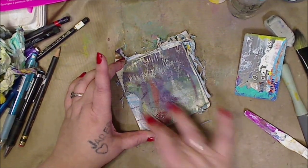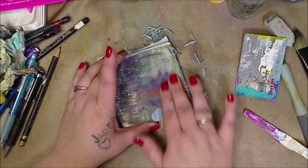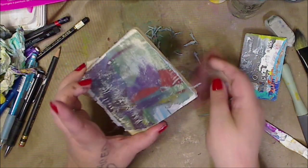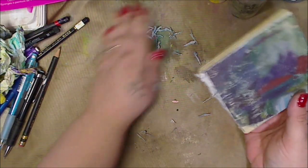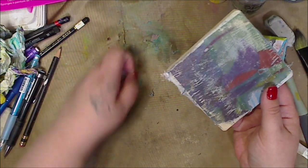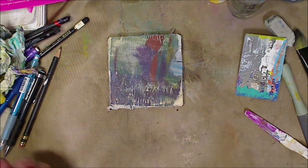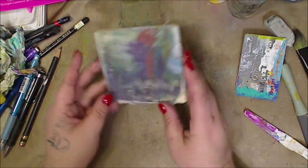Mod Podge is magical. So I'm going to show you — this could be anything. Like I said, this was a magazine. You could do a picture; I use inkjet printers and they work for me. It might not come out as vibrant or as full, but it doesn't matter.